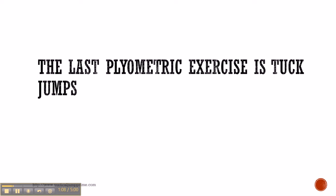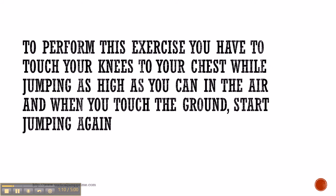The last plyometric exercise is tuck jumps. To perform this exercise, you have to touch your knees to your chest while jumping as high as you can in the air, and once you touch the ground, do it again.